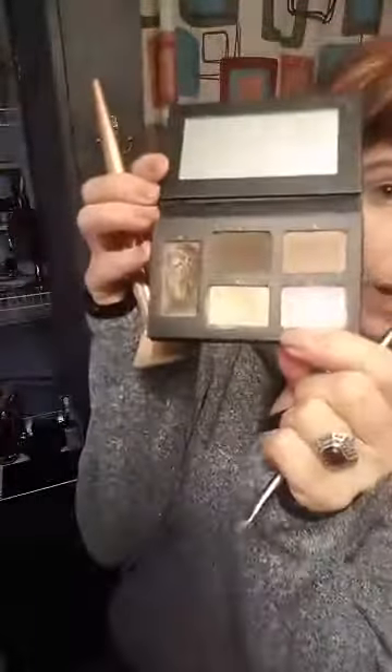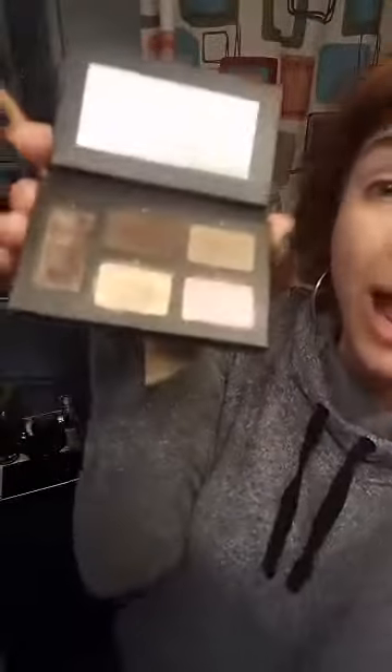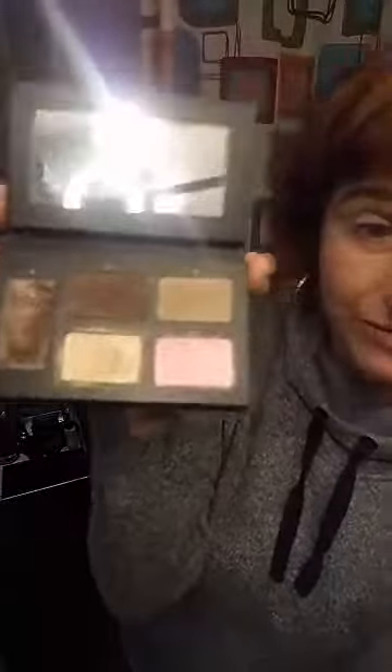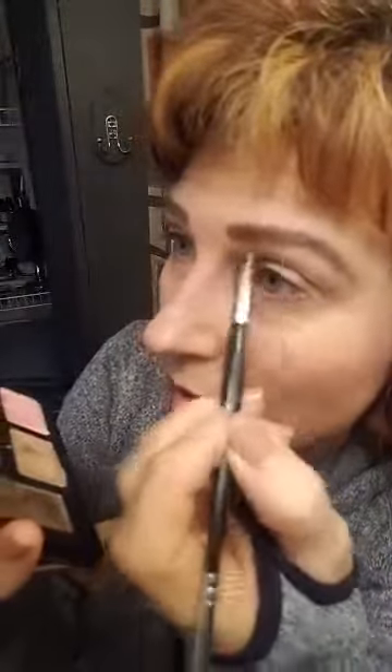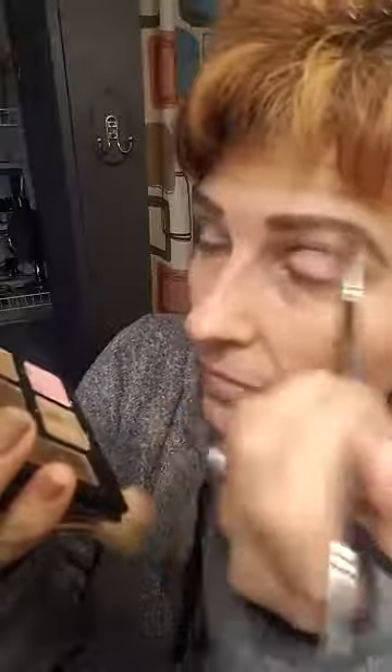I did my brows using our Brow Artist Brush — it's flat on one side and angled on the other. I used our Brow Palette, this is the Brunette Palette. We have Blonde, Brunette, and Dark Brunette palettes. You dip the angled side into the wax to tame unruly eyebrows, then go back and forth in the powder. I've had this since October and there's a lot left. You don't need a lot. Then you go along your natural brow line — outline above it and below, then fill it in.